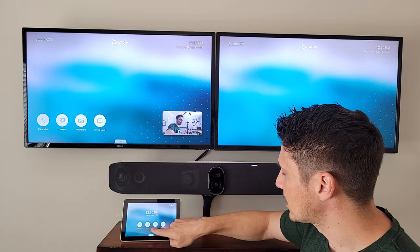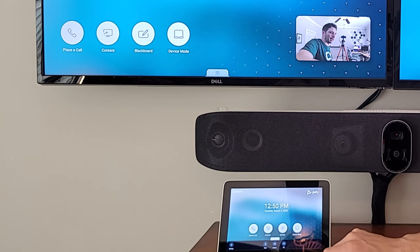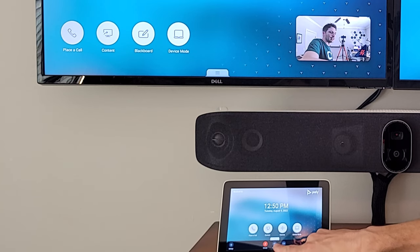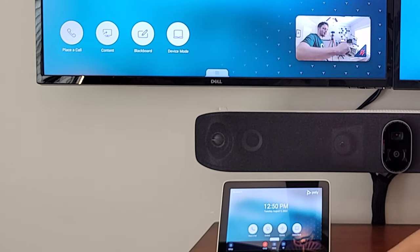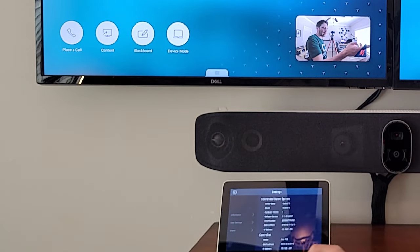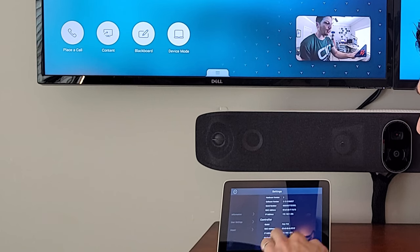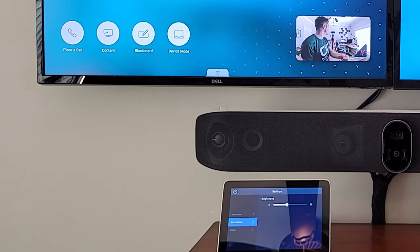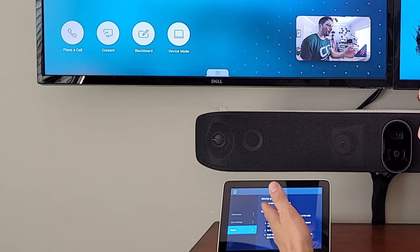Coming into the menu, you can see we've got Place a Call, Content, Camera Controls, and Device Mode. Clicking the tab at the bottom lets us mute, adjust volume, and turn the camera off and back on. Over in Settings you'll find all the room information including the IP address of the X70 — you'll need that to open a browser and manage advanced settings from the web interface. Controller information is here as well, and under user settings you can adjust brightness and unpair if needed.